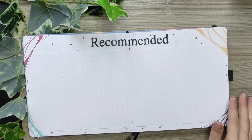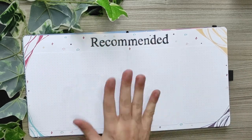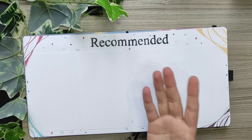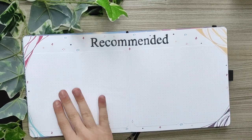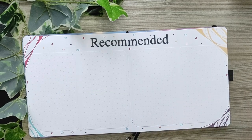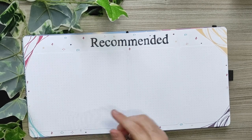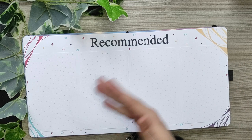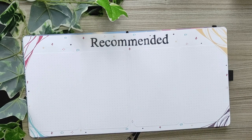The next spread is my recommended things to watch. I just wrote 'recommended' because since it's a watching journal I don't need to be more specific. Here I just glued some white dotted papers from the white notepad that I got, and I'll write here every recommendation — whether it's anime, series, movies, or maybe a documentary on YouTube. This is a four-column tracker whose purpose is to just take notes whenever I get recommended anything.